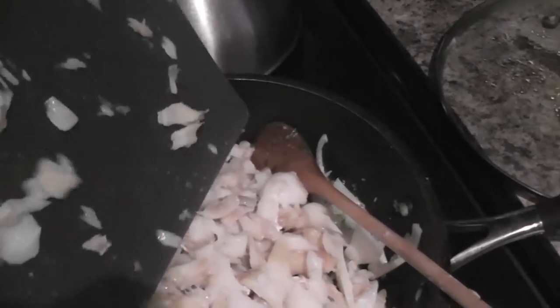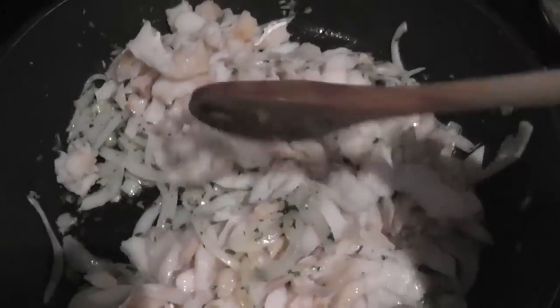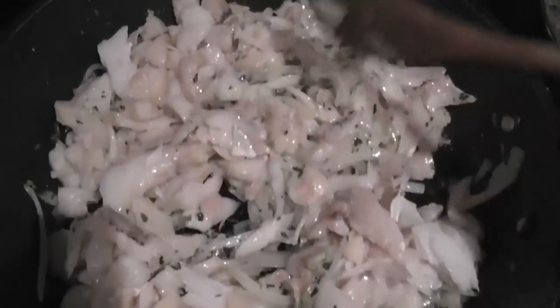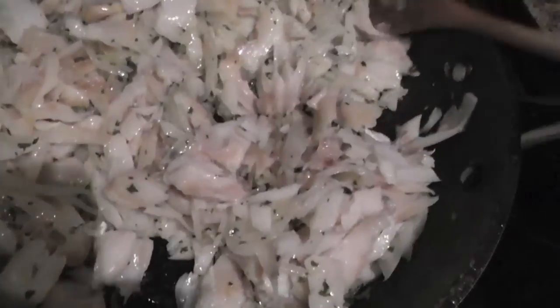Now that the onions are almost done, I'll be adding all of the codfish in. The codfish is 50% cooked and I don't really want it to fully cook in the pan — maybe just a little bit more — mostly just to get the onion flavor and the parsley flavor all blended in.